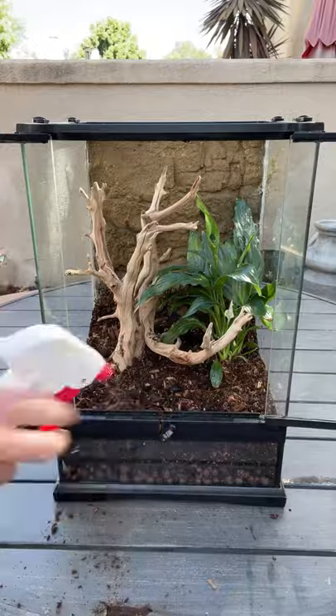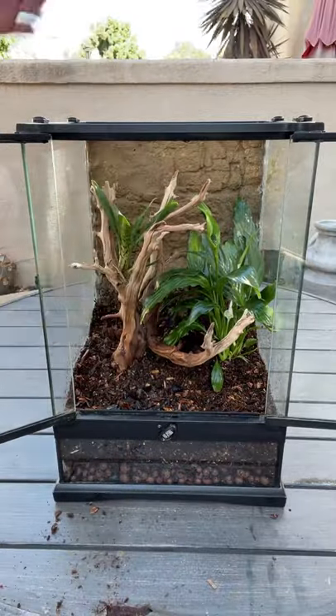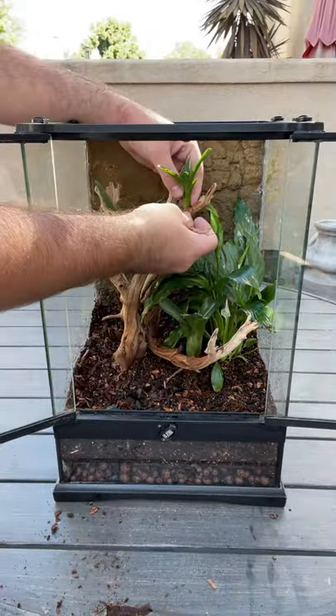I started by installing a false bottom made up of clay hydro balls, and then I used a piece of mesh to separate that from the ABG mixture that I used for my substrate.